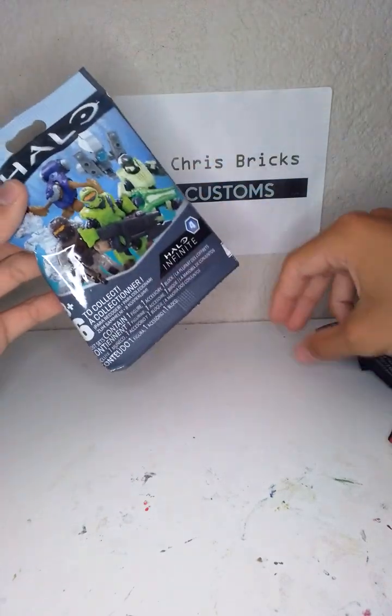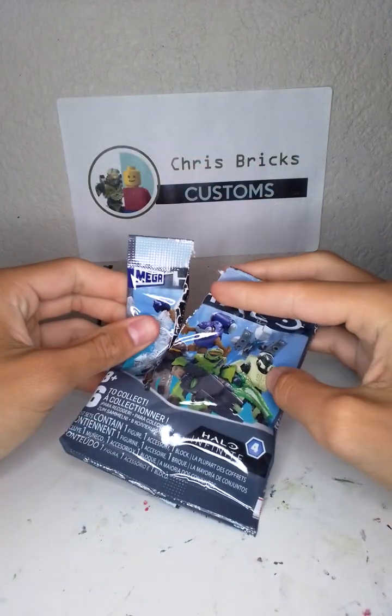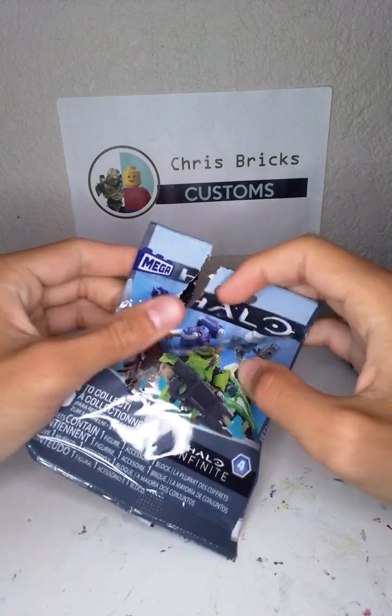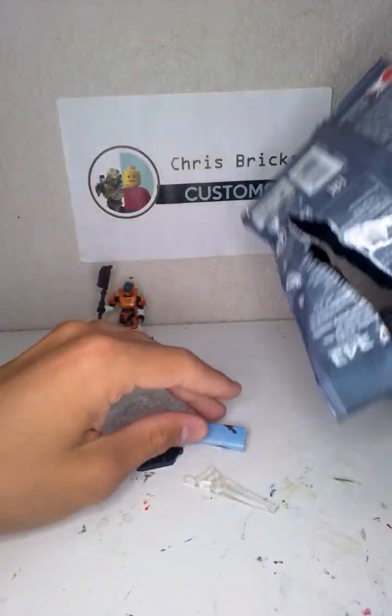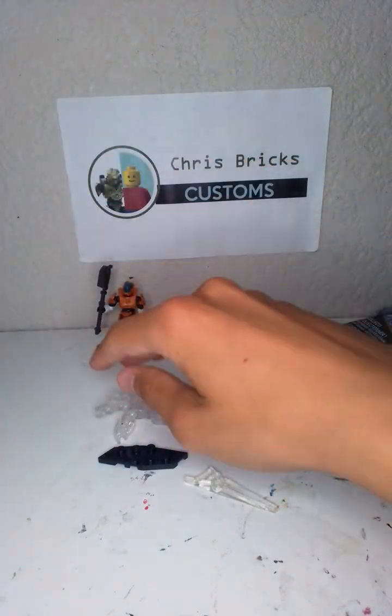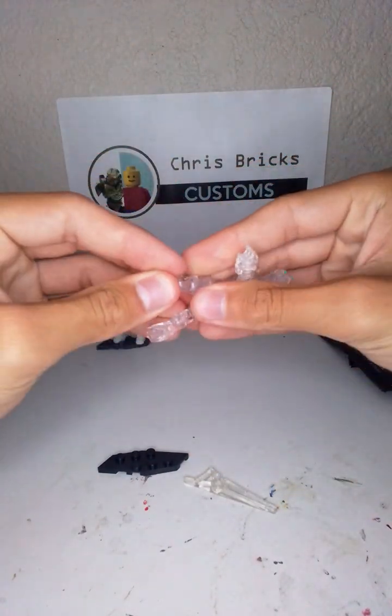Let's go with this one — Halo Infinite Series 4. Give me either that Spartan, the Jackal, or the Marine. What we got? We got the rarest one, the Jackal! This one's already built — honestly I don't care because we got the Jackal.